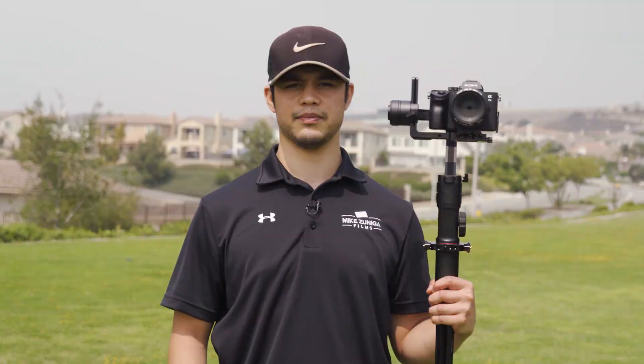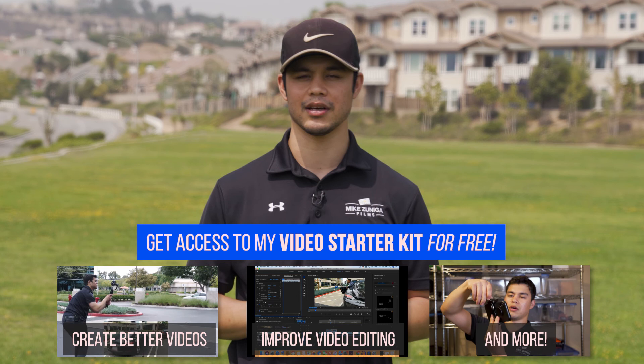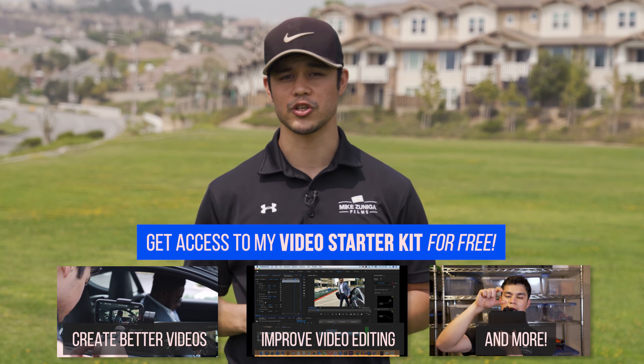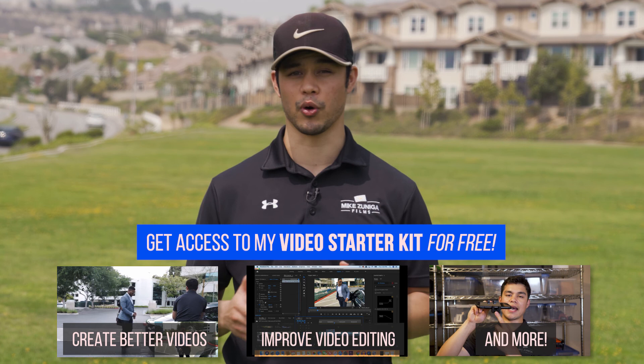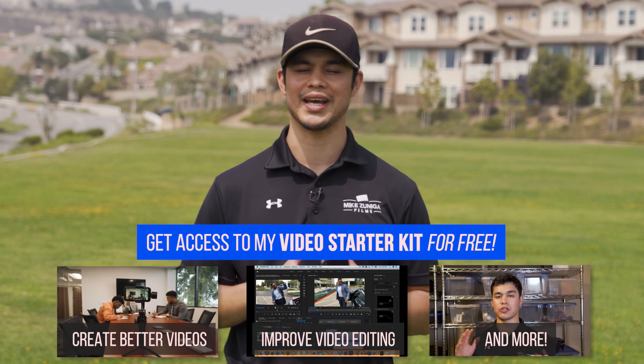Thanks for watching this video. If you enjoyed it and want to learn how to create awesome video content, I highly recommend checking out the course I created — link in the description, and you can get it for free. I show you how to create awesome video content with just your smartphone, how to edit videos, how to speak like a pro on camera, and so much more. Click the link below to check it out. Make sure to like, comment, and subscribe, and I'll see you in the next video. Peace.